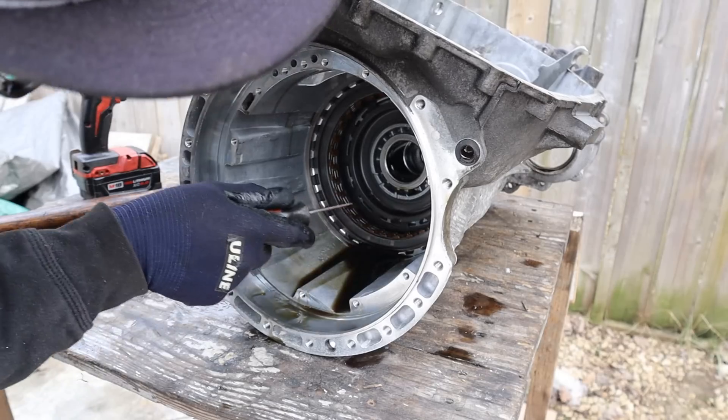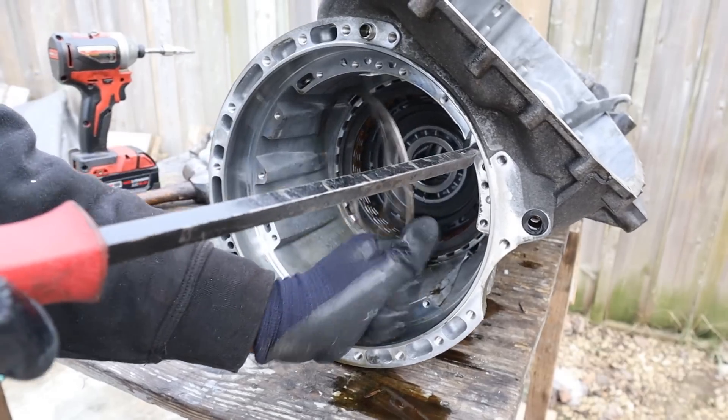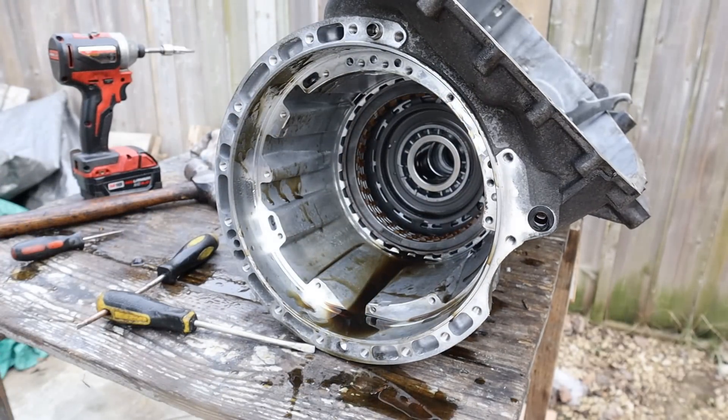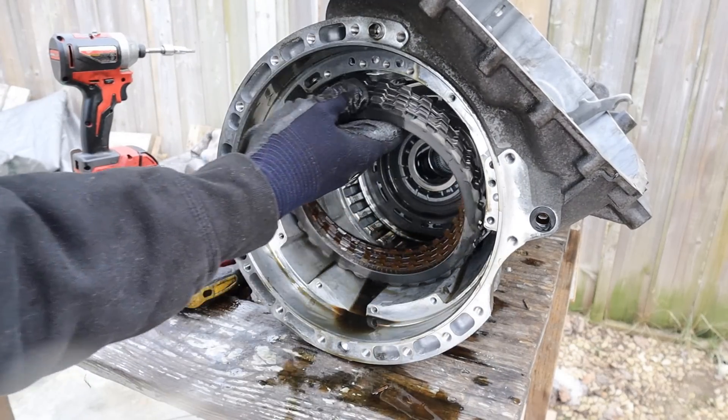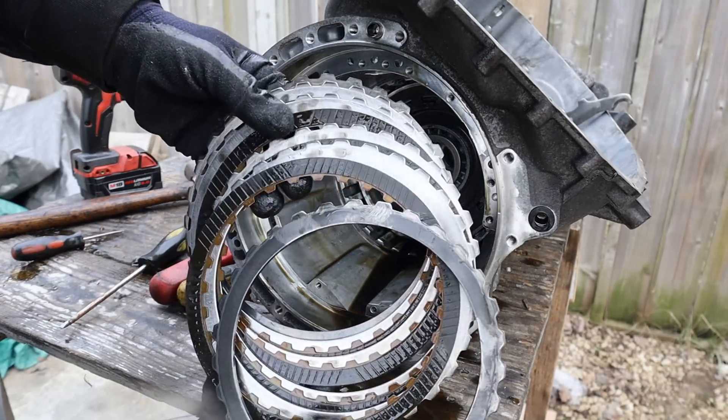These clutches look really new. I've encountered my first snap ring — whoa, sprayed my face and my glasses. This one's easier because it's thinner. Here's the next set of clutches — these are a little bit dark.